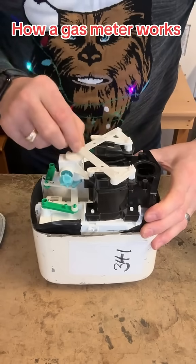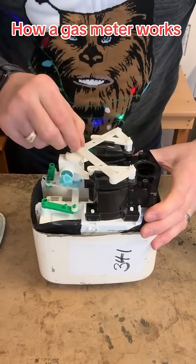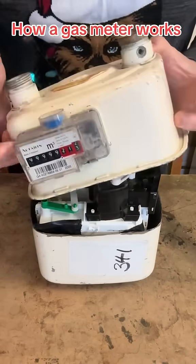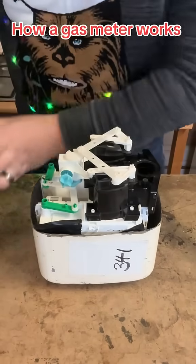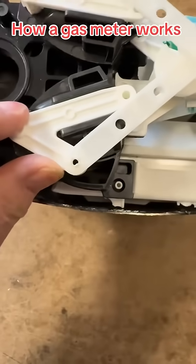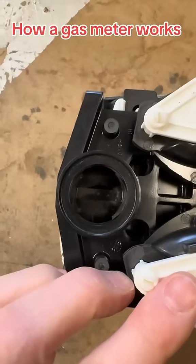This regulates the flow, and this little lever here is the one you don't want working, because it turns the numbers on the front of the gas meter. The gas goes down there and there, and comes out there.